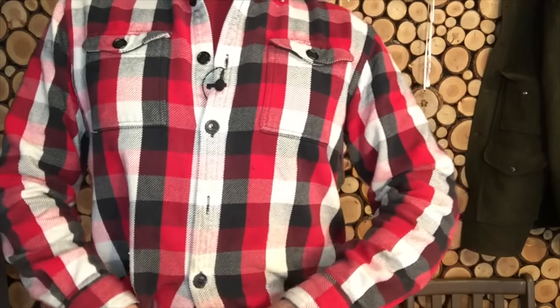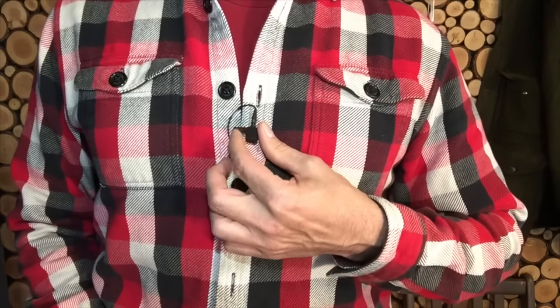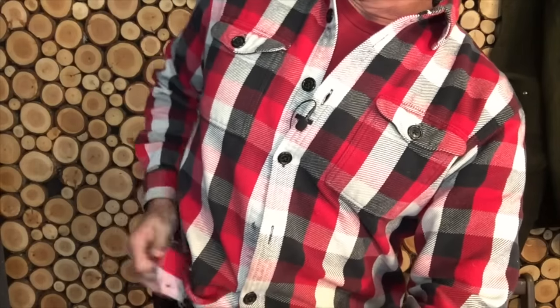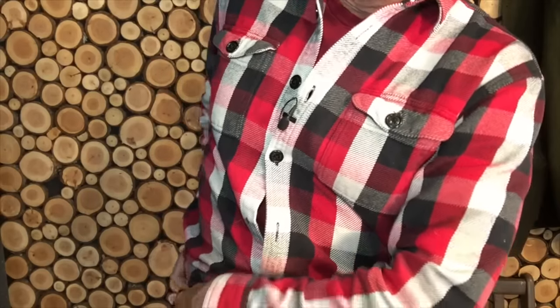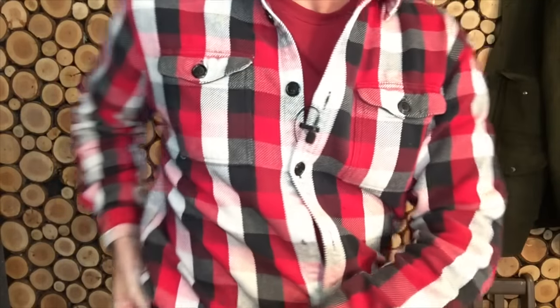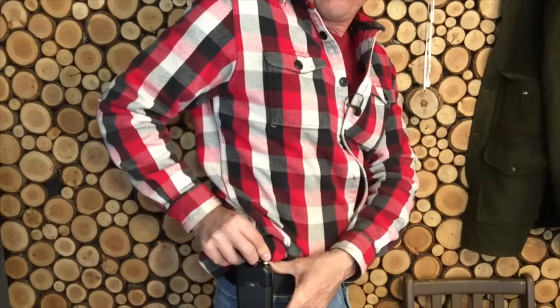Having the mic pointed down like this works really well. If you're out in the wind, I've got a little mini fuzzy — they call it a dead cat — and that works really well in super windy conditions. But being in the shop, I've just got the little foam windscreen on there, and that works really good.